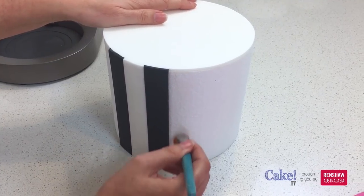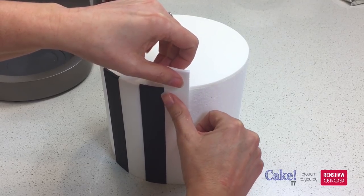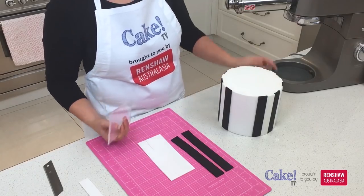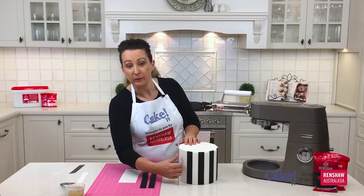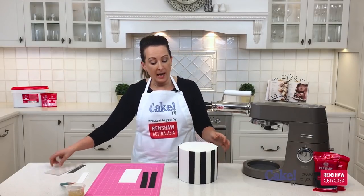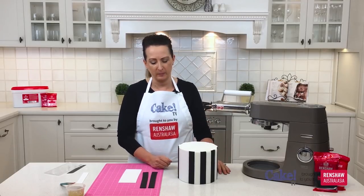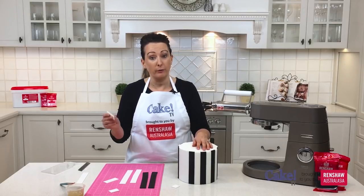Now I'm ready for my next stripe so I'm going to apply a little bit more piping gel. I've continued to add these stripes around the cake and I'm closing up towards the gap at the back. The gap is still nice and even — because I've made sure each stripe is straight before putting the next one down, I've maintained the same gap in between. As I'm getting towards the gap I'm just going to double check that I don't need to adjust my stripes.